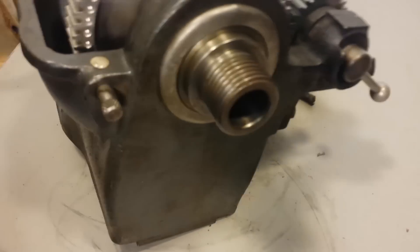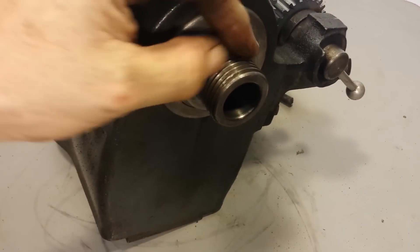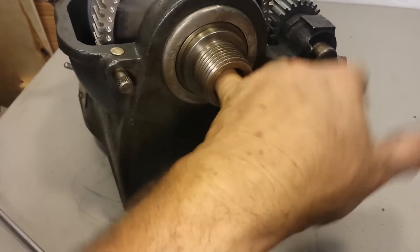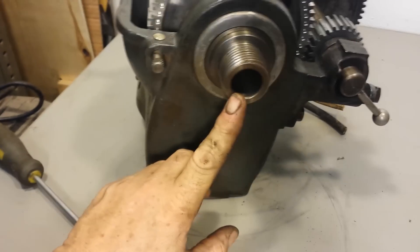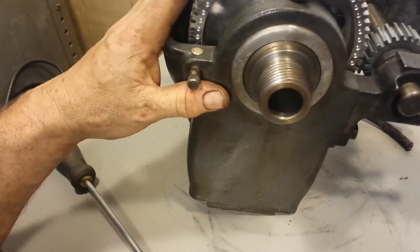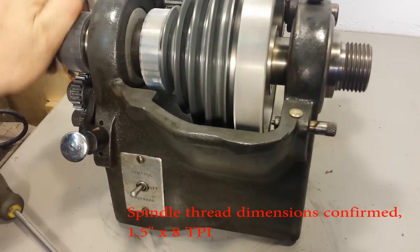A close-up of the spindle. That's just a little dirt right there. The socket is perfect — there's no grooving in it. It's a number three Morse taper. And I believe this is an inch and a half by eight threads per inch on the outside — a fairly common shaft or spindle attachment method.